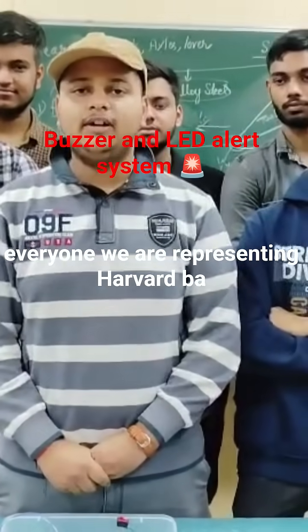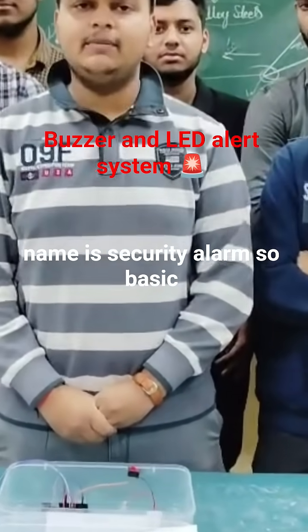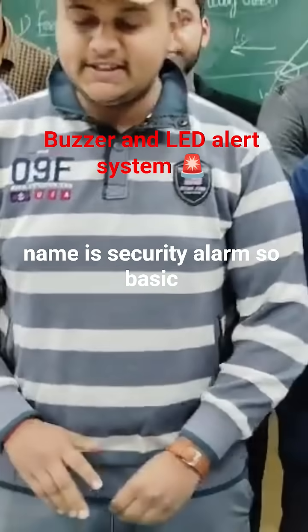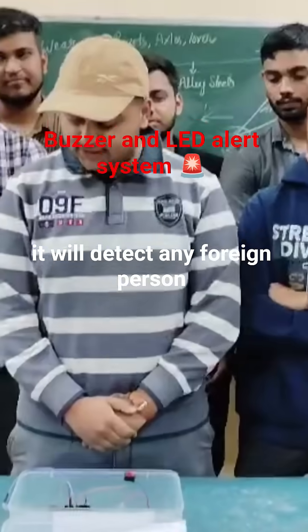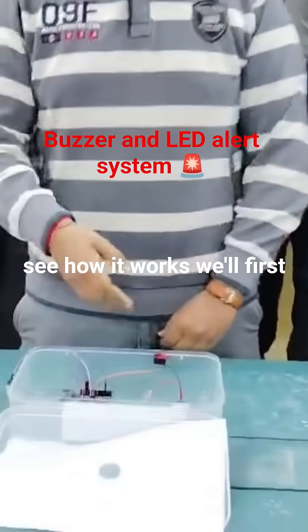Hello everyone, we are representing Harford Butler Technical University Kanpur. We have made our project and the project name is security alarm. The basic working of the project is it will detect any foreign person in any restricted area. So let's see how it works.